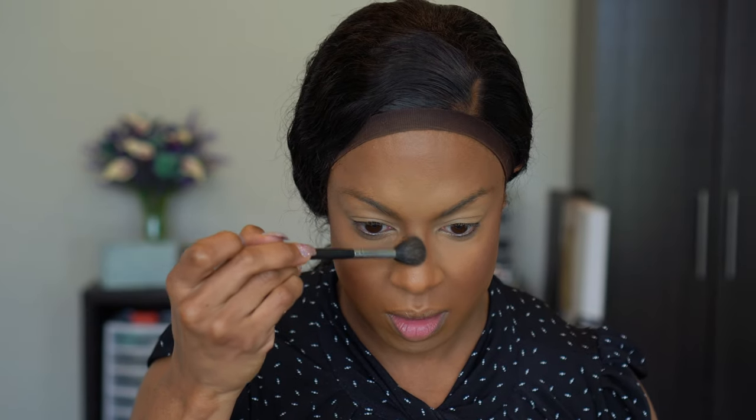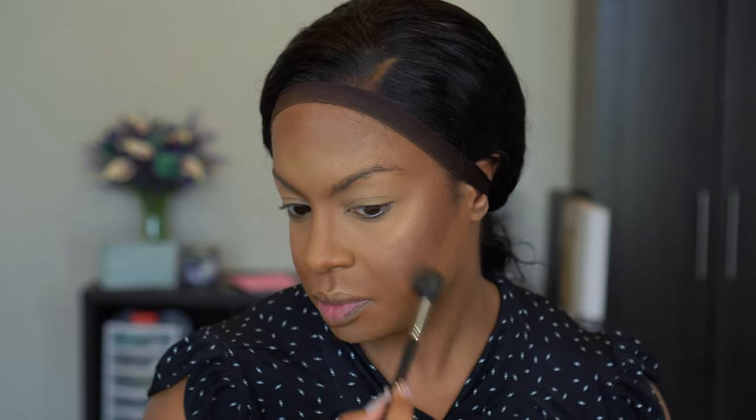We all know I use a lot of highlighter, so we are going for super bronzy glam highlighted — all of it. The highlighter is gorgeous. And now to go back and blend so we don't just have a streak on our face.